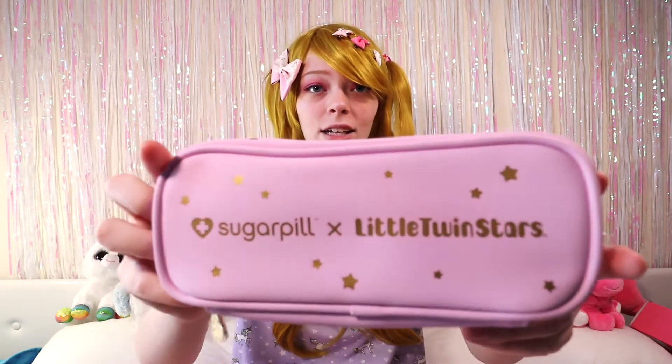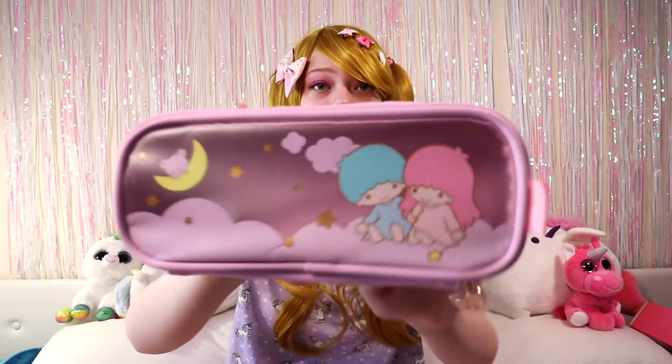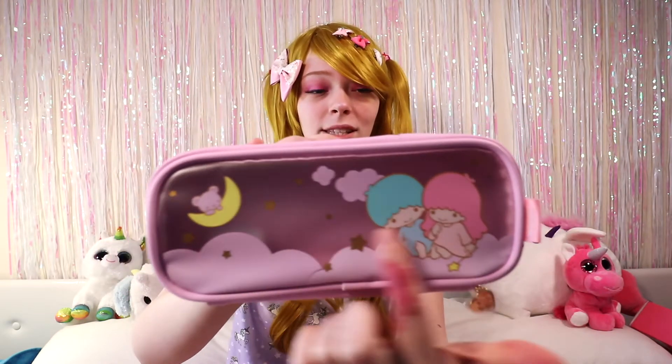I love this already. I can't believe I have this — I've seen it in so many other videos but I'm very glad to have my own. It's so cute and very well made. Generally with collab merch, especially bags, they're not that well made, but this feels really well made — very smooth, new bag smell. It's got the classic Sugarpill x Little Twin Stars logo on it, and through the front you can see your makeup inside.